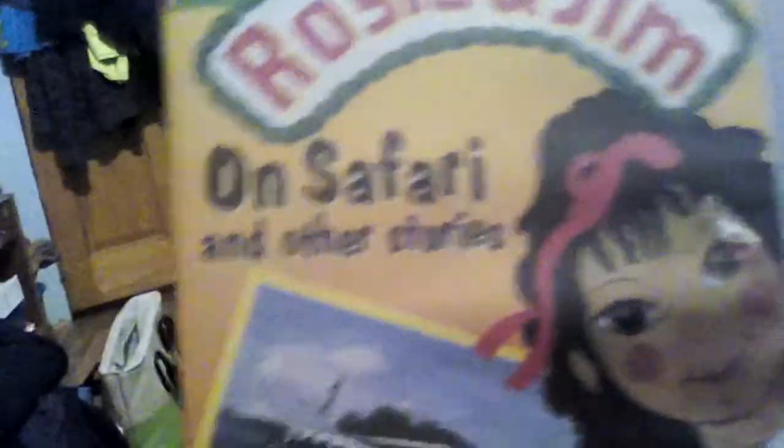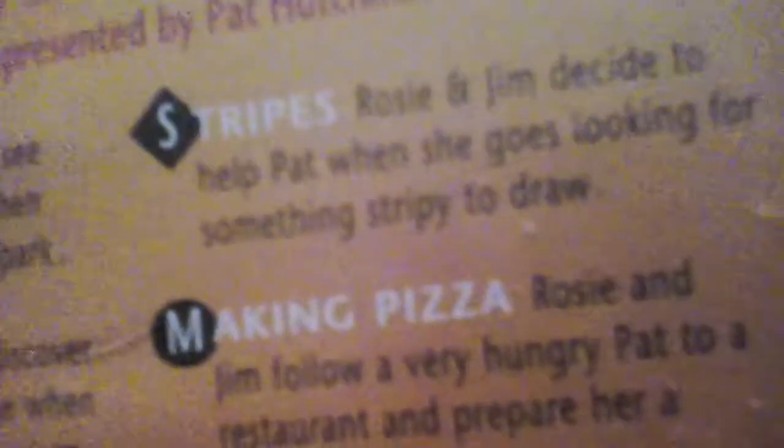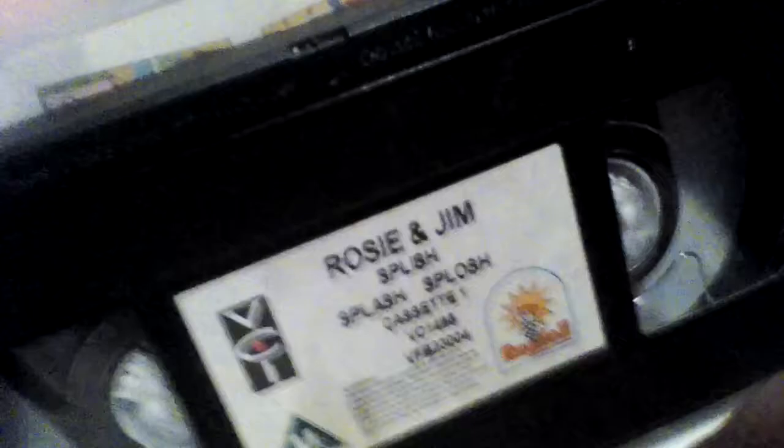The first tape we have is Rosie and Jim on Survivor and Other Stories. It's a cool tape. The episodes are A Safari Express, Little Lost Kitten, Taps, Making Pizza. Unfortunately, it also comes with Splish Splash.